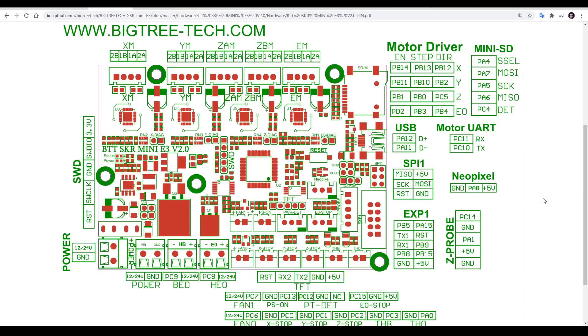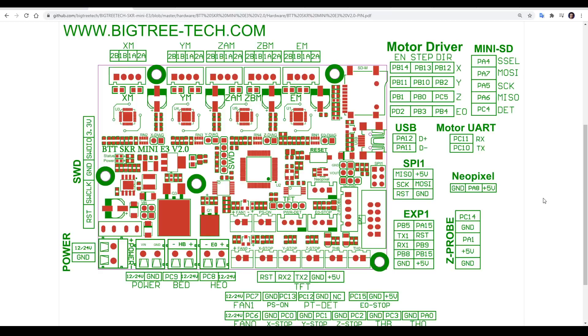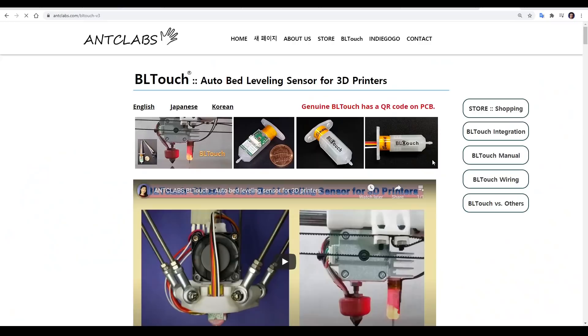One other thing worth exploring is the documentation of the product that you're fitting to your 3D printer. Companies like BigTreeTech do a pretty good job of putting a lot of documentation online, so you can find wiring diagrams, schematics, and manuals to suit whatever you're fitting. Other times the documentation might be on the product page or a website, like it is with the ANTCLABS BLTouch.